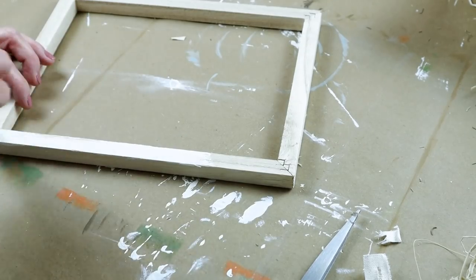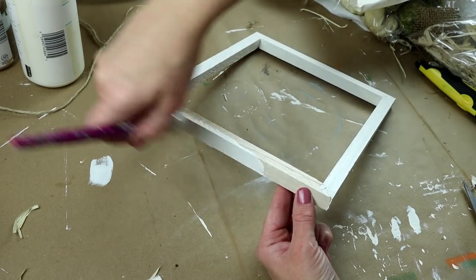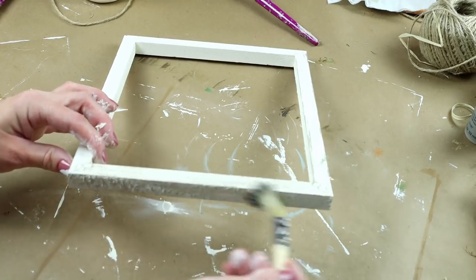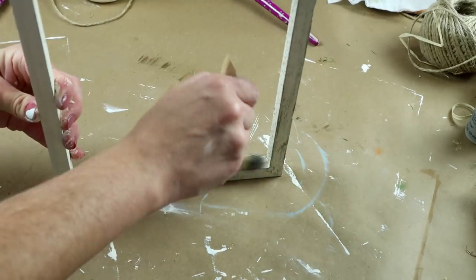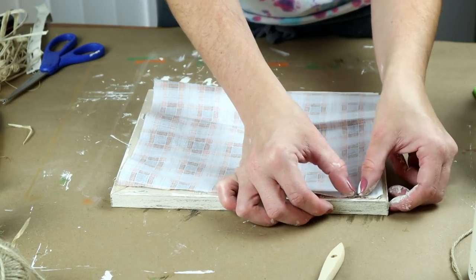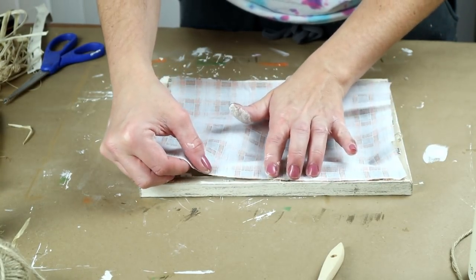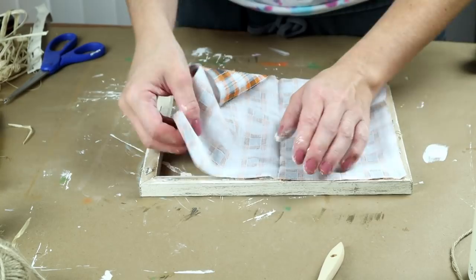Next, I'm painting my wooden frame with my chalk paint in the color ivory — I only did one coat of that paint. Once this paint was all dry, I wanted to make it look a little more rustic, so I took my Folk Art paint in the color castle and dry brushed that over top of the entire frame. Now I'm attaching that fabric I cut out to the back side of my wooden frame. To do that, I'm placing hot glue right onto the wood frame and pressing the fabric over top of the glue, continuing this same step around the entire frame until I had all of my fabric attached.